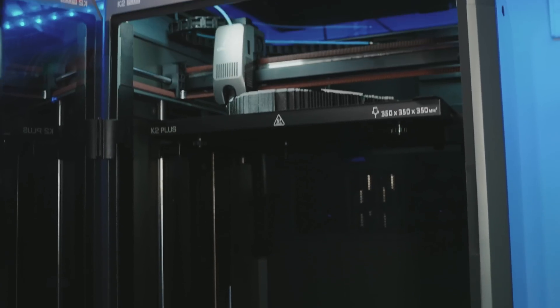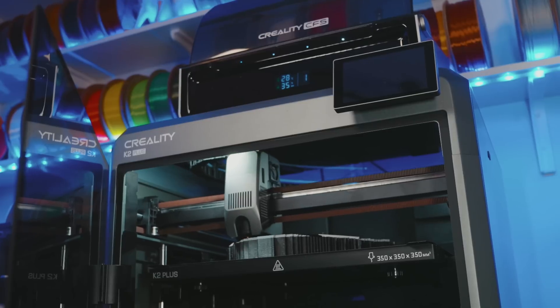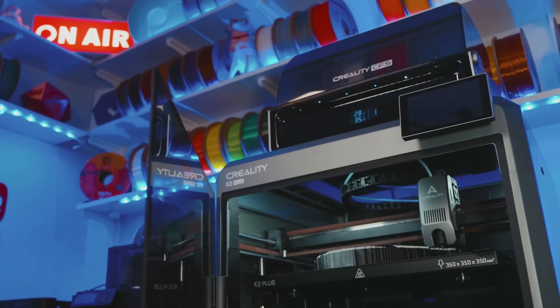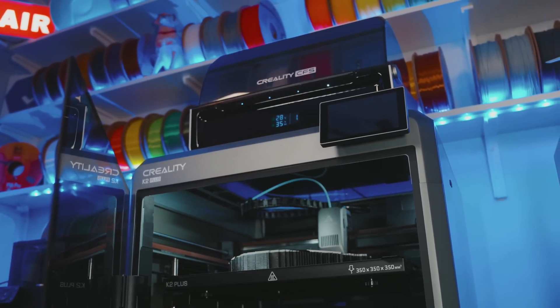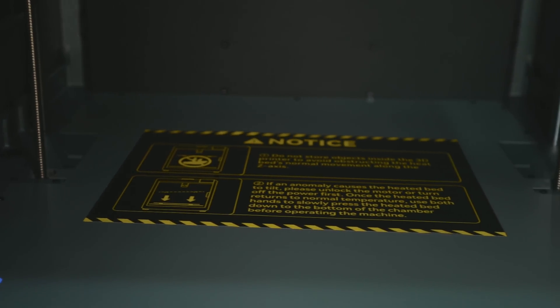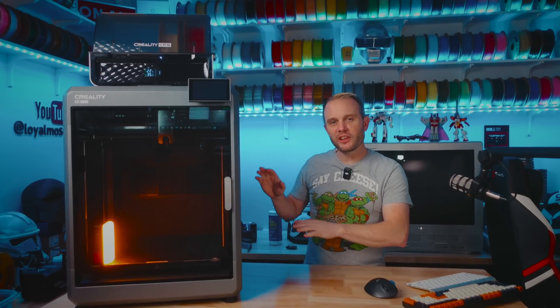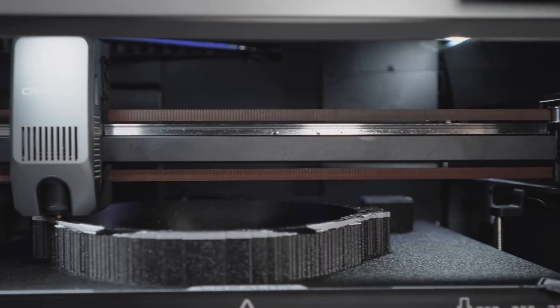I don't think Creality is going to win any design awards for the aesthetics of the K2 series, but I don't really think that they need to. All Core XY machines are ultimately rectangular shapes anyway, and what matters most is what lies under the plastic cladding. The K2 is built upon what Creality calls their new matrix frame, which is a heavy duty die cast core structure that everything is bolted to.